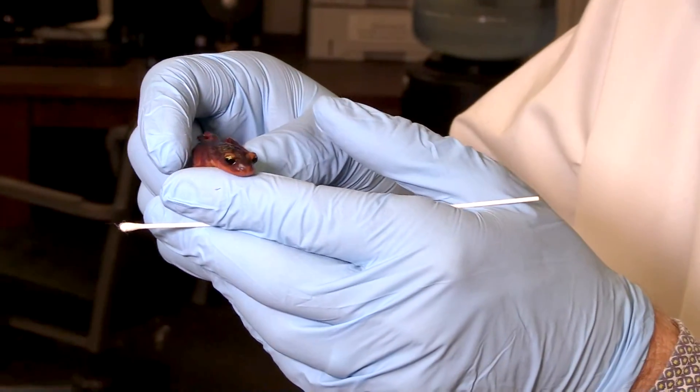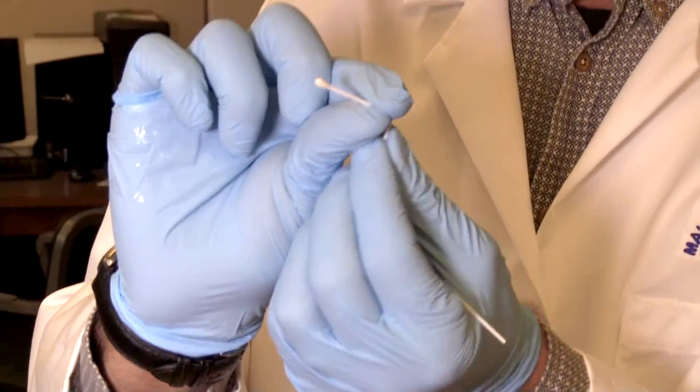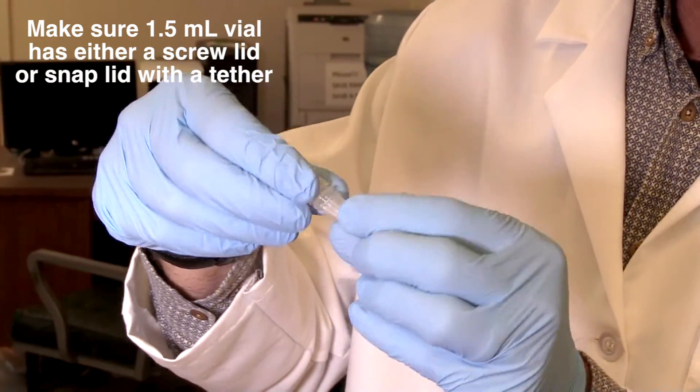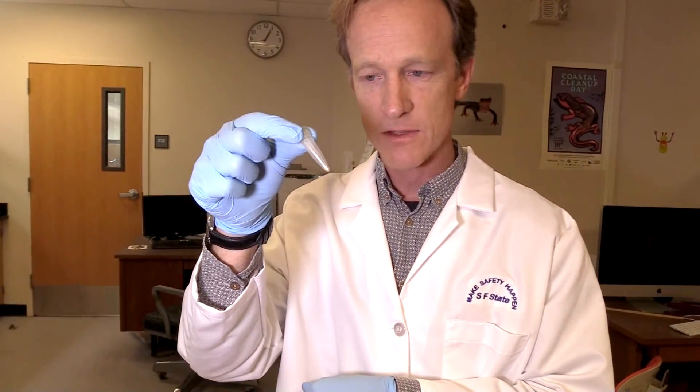So now I can put this little guy back down and I can break off the little swab and put it in its vial. And this is what we will later extract DNA from and run the quantitative PCR to see if it's infected with the particular pathogen that we're studying.